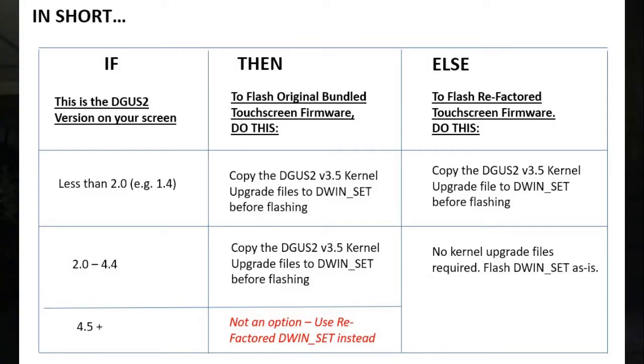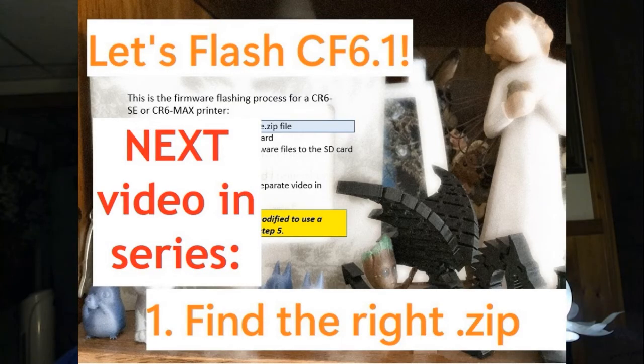If you're on 4.5 and higher, use the refactored DWIN set instead. That should do it for you guys. I'm on Thinker's Bluff, I'm on the Discord, I'm hanging about — if you're still having troubles, let me know. Bye-bye.